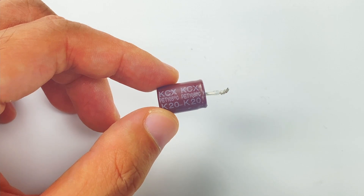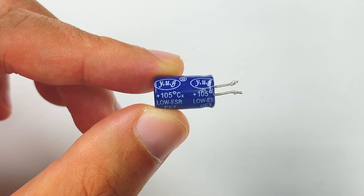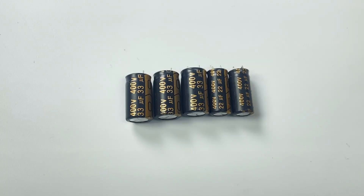One capacitor comes from Yongming's KCX series, rated 400V 27μF. Another comes from Yuguang, rated 400V 12μF. The remaining five capacitors come from Kanisha: three of them are 400V 33μF, and two of them are 400V 22μF.